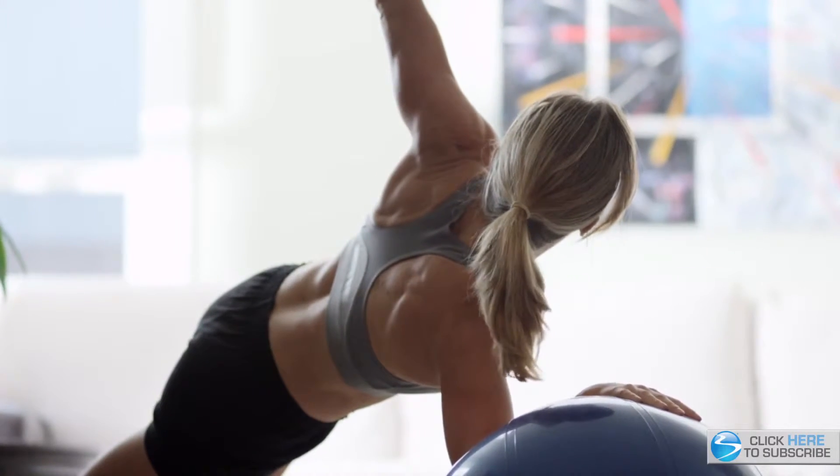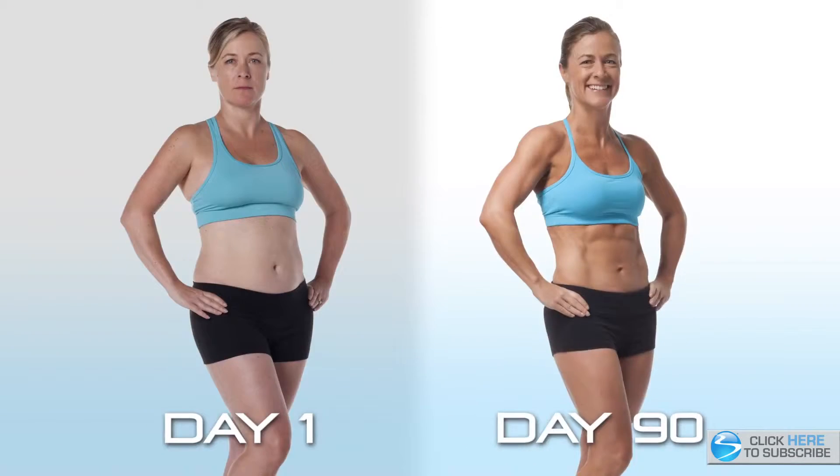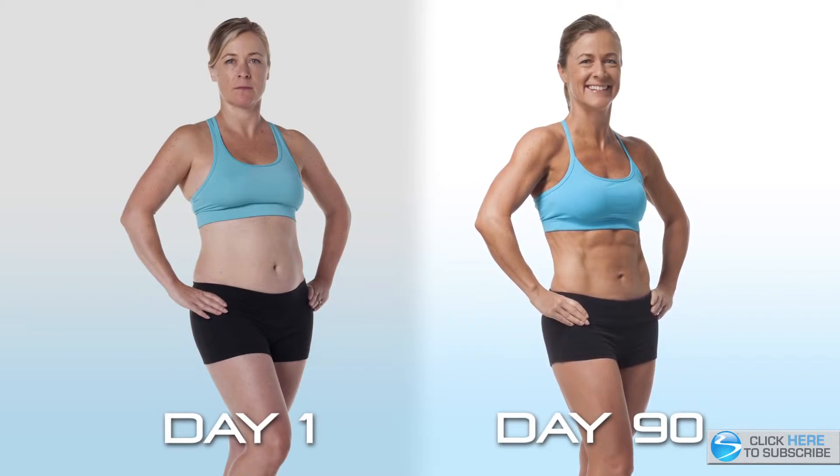People who've talked to me who have seen the changes in me have said, 'Cindy, I want that.' I say, 'Hey, you know what? Just go get it.' B90X2 far surpassed my expectations.